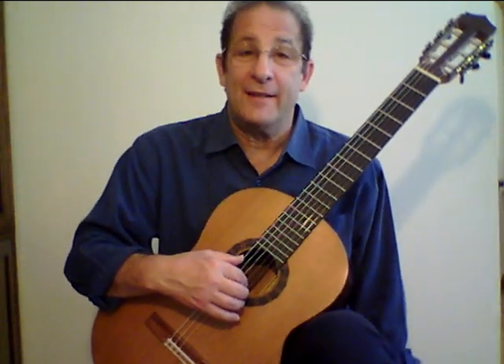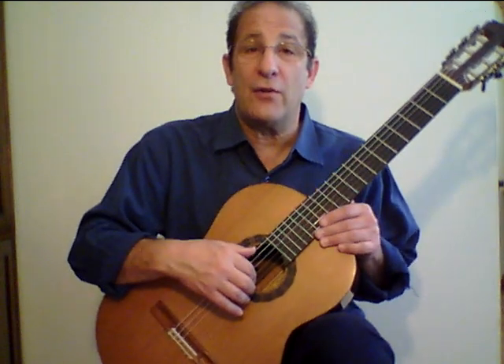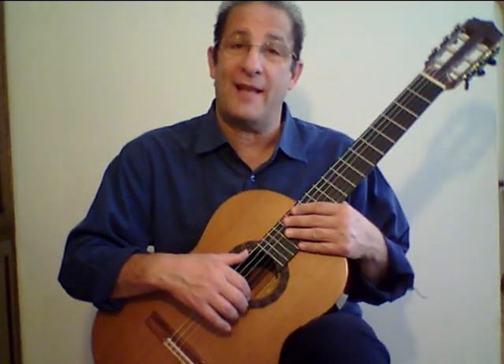Now that you know how to properly sit and you know the difference between a rest and a free stroke, I'd like you to start fretting the guitar by placing the fingers directly behind the frets and performing a simple chromatic scale.